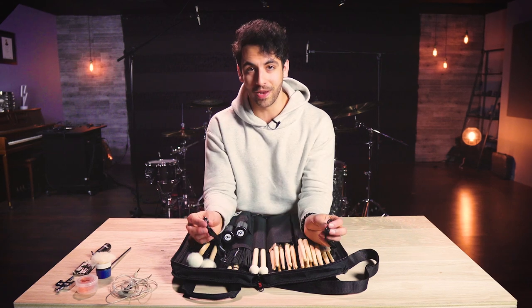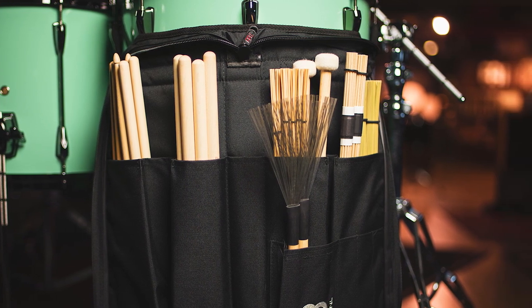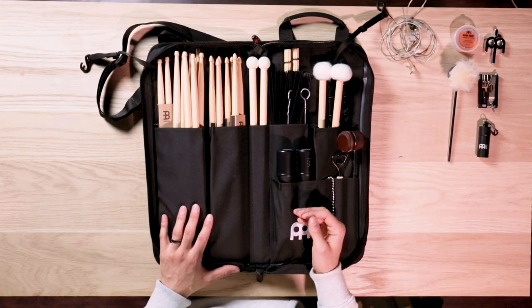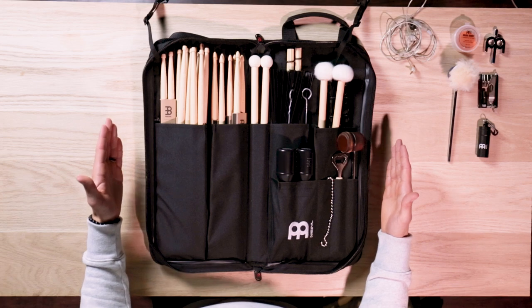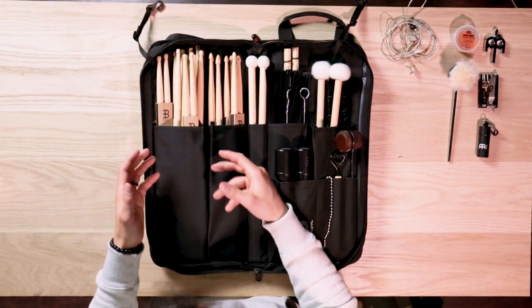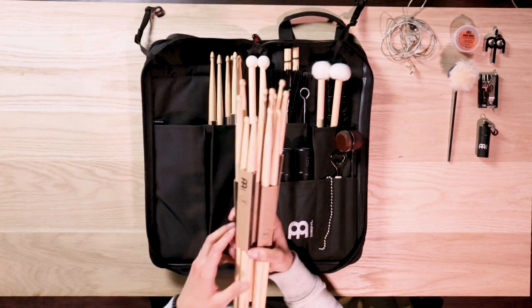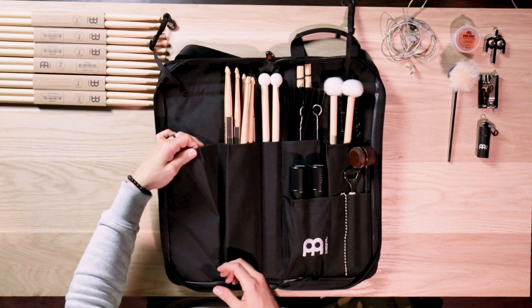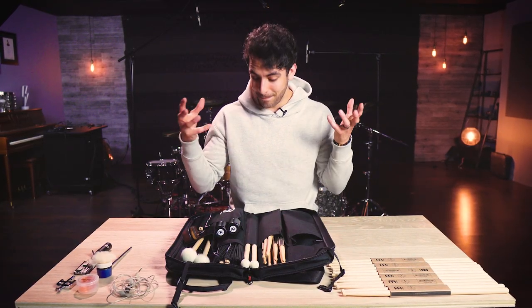One thing I love about this bag is that as soon as you open it, you have two adjustable hooks that can suspend the bag onto your floor tom so you can have easy access to all of your sticks or percussion instruments — which comes incredibly handy at a gig. This stick bag can hold a lot while keeping a low profile. When opened, it measures 18 and a half inches wide by 18 and a half inches long, and there are nine pockets of varying sizes. Each pocket has extra material that folds over for a low profile but expands as you load it up with sticks.